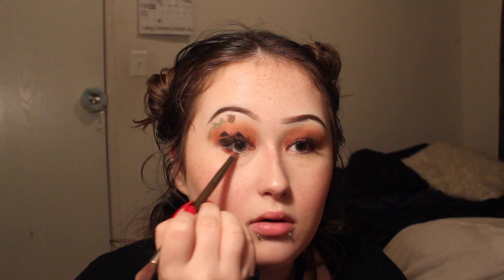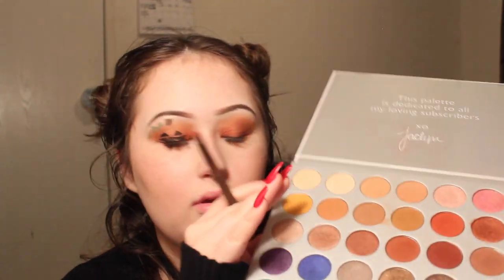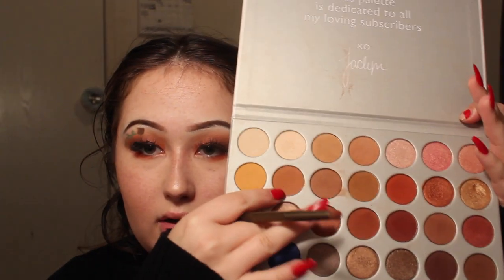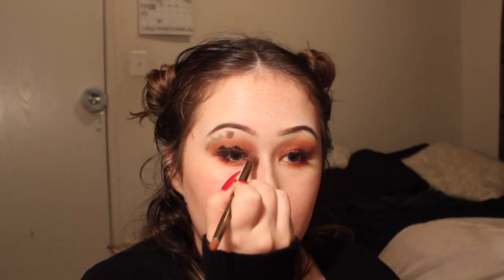I want to do some under-eye eyeshadow really quick. So I'm going to be taking the Jaclyn Hill palette — this orangey-red shade — using the Naked Smokey palette eyeshadow brush, dipping that in the shade and going under my eye. Then I'm going to blend it out, and for my inner corner I'm going to use this gold that I dug my nail into, using the end of the Naked Smokey brush.